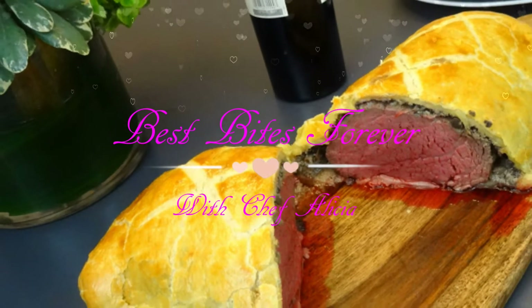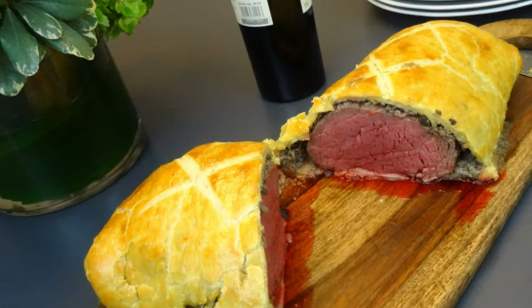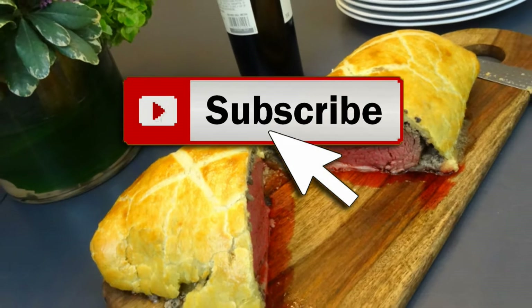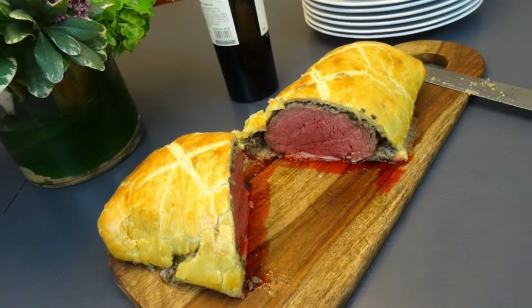Best bites forever. Hey, what's up! In this video you will learn how to make beef Wellington. If you're new here, welcome, and don't forget to click on that subscribe button so you can get more delicious recipes. If you're already one of my BBFs, what is up — I'm glad you stopped by. Now let's rock this out.